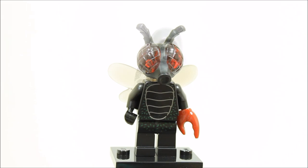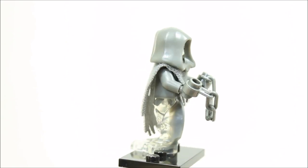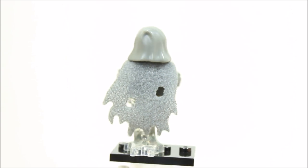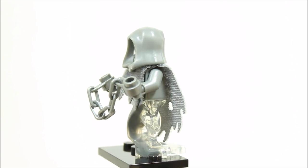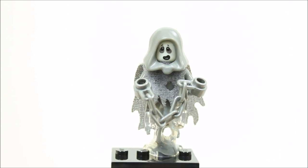The Spectre minifigure is a ghostly floating character with a trans gray Ninjago ghost leg piece and gray torso. The white head doesn't have a very scary face but the head does glow in the dark — and we tested it. The Spectre has a gray hood and ghostly gray fabric cape or poncho, and its accessory is a chain. Overall, it's a well-detailed ghostly figure and a welcome change from white, though we feel the face could have been more scary.